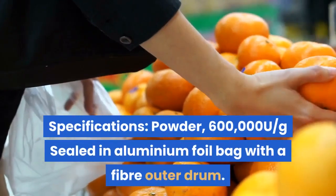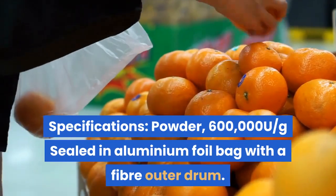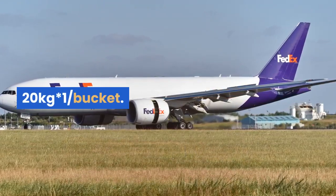Specifications: powder form, 600,000 U per gram, sealed in aluminium foil bag with a fiber outer drum. Net weight options: 1 kg × 20 bags per bucket, or 20 kg × 1 bucket.